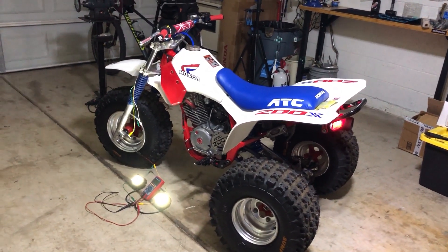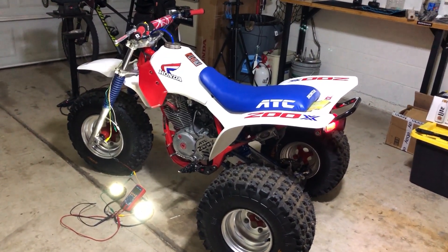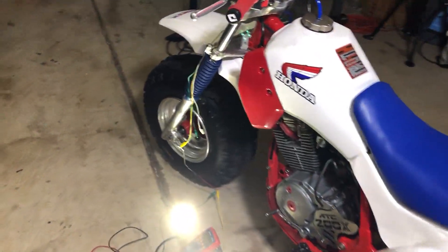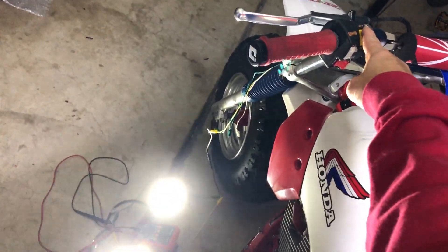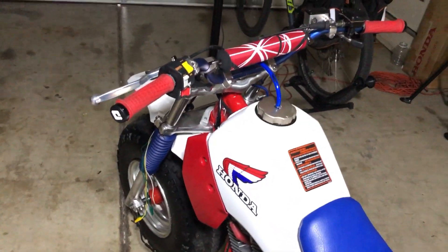Let's turn this off before we die of carbon monoxide — the garage doors are closed. You can see the hour switch too. Yep, now our switch works. There we go — let's turn this off.